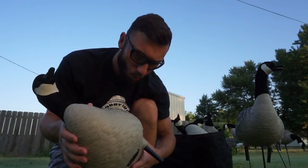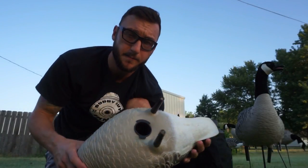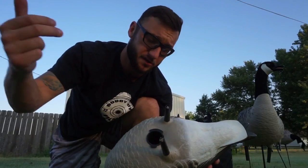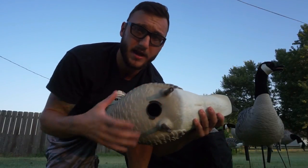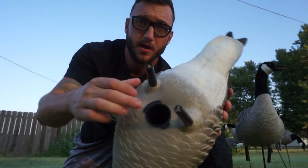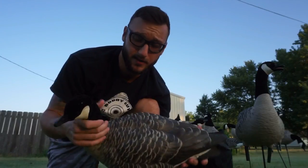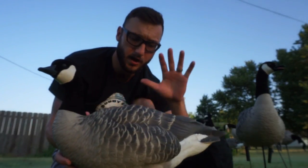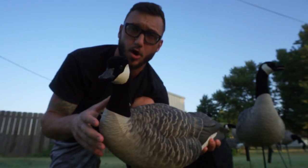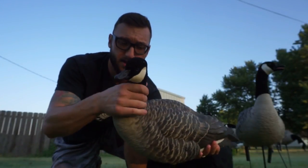Moving on to durability — one thing that is different with the Avian X that I really like are the stake holes right here. Compared to Tangle Free — I really like Tangle Free decoys — but we've had trouble with the inserts blowing out, so your stake actually gets shoved all the way up to the top of the back. They break out a lot of times on the old Tangle Free. These are extremely durable — that's a real thick plastic in there, very unlikely to blow out. Also, these are not detachable heads; the heads are on there real sturdy. With detachable heads you always lose them, they fall off, they end up breaking or not fitting right.